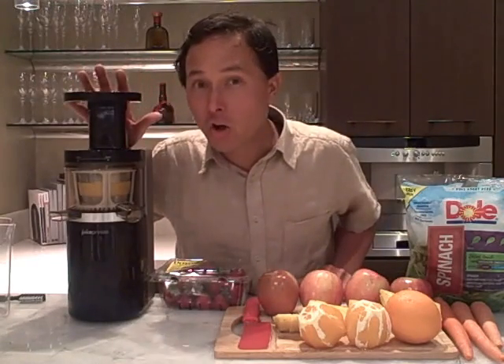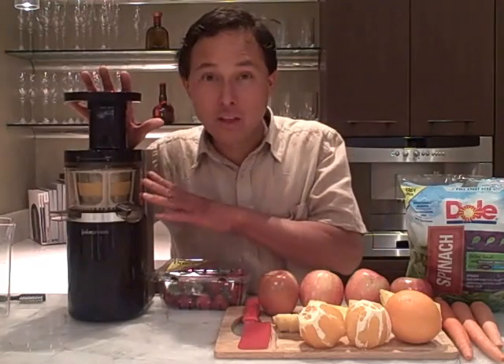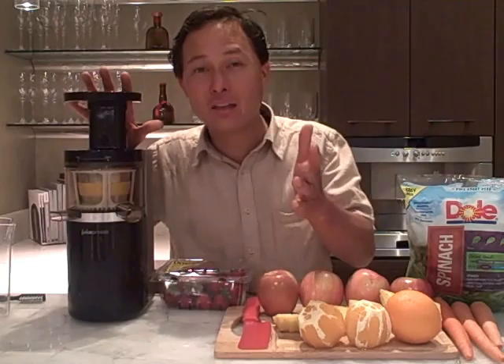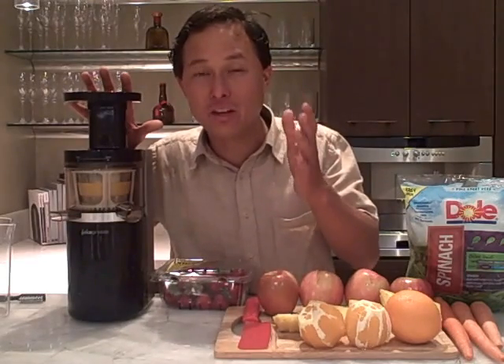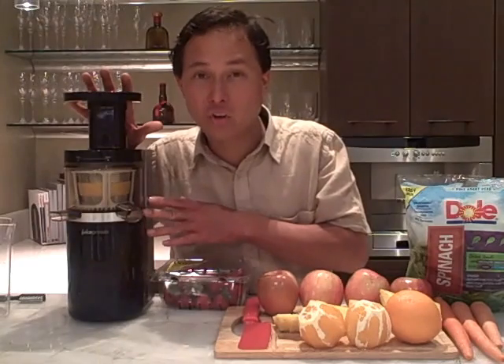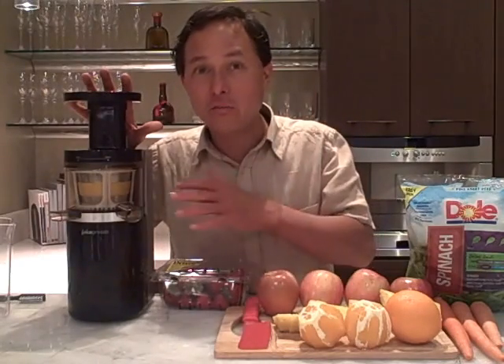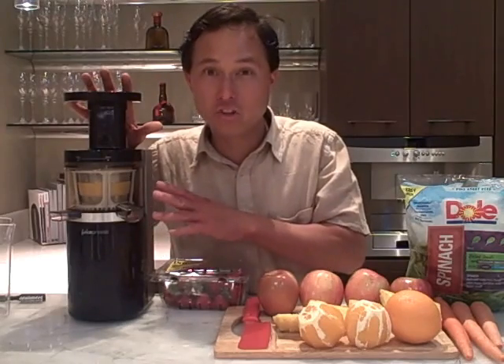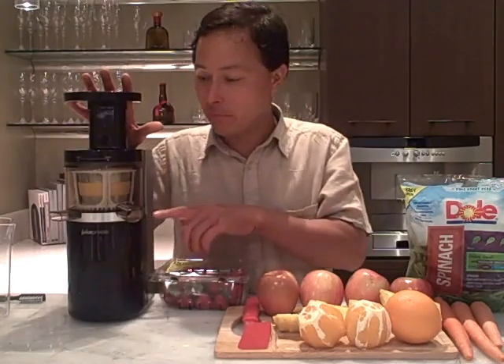There are other vertical auger machines coming into the market that may look like this style but are made in China. I caution you to watch out for those — they're basically knockoffs of machines like this that are made in Korea, which were the originators of the vertical single auger design. I highly encourage you to get a machine made in Korea, and one of the top tier brands.